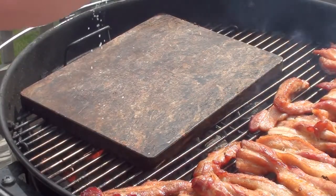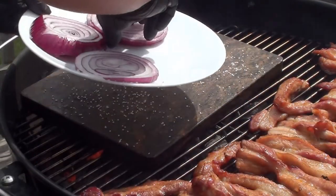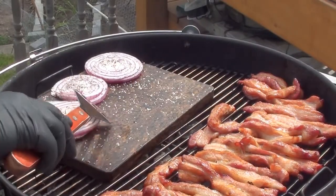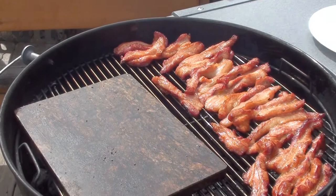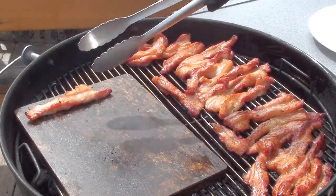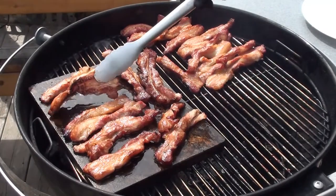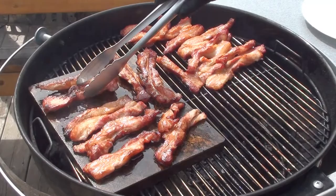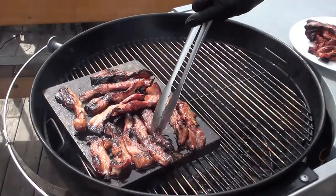Next, do the same thing for the onions — a little bit of salt and pepper right on the grilling stone. Throw them on and sizzle them up for a couple minutes on each side, then give the onions a quick flip. Now just take your pork belly, place it right on the grilling stone for a minute or two on each side. You should see a nice sear or crust on it. Take it off and go make a sandwich.